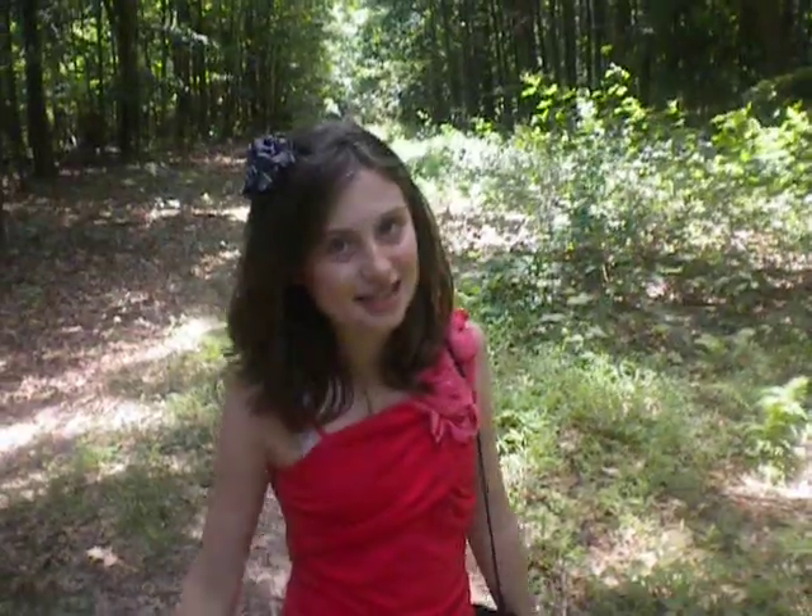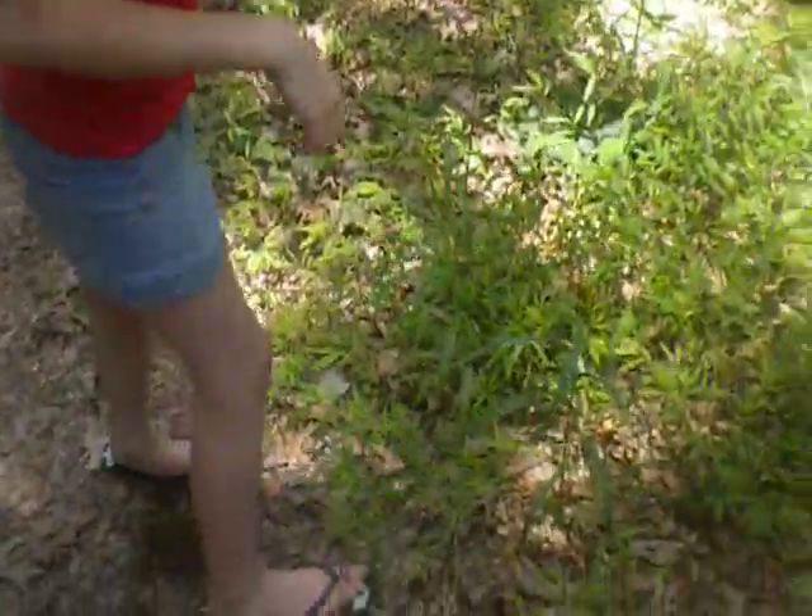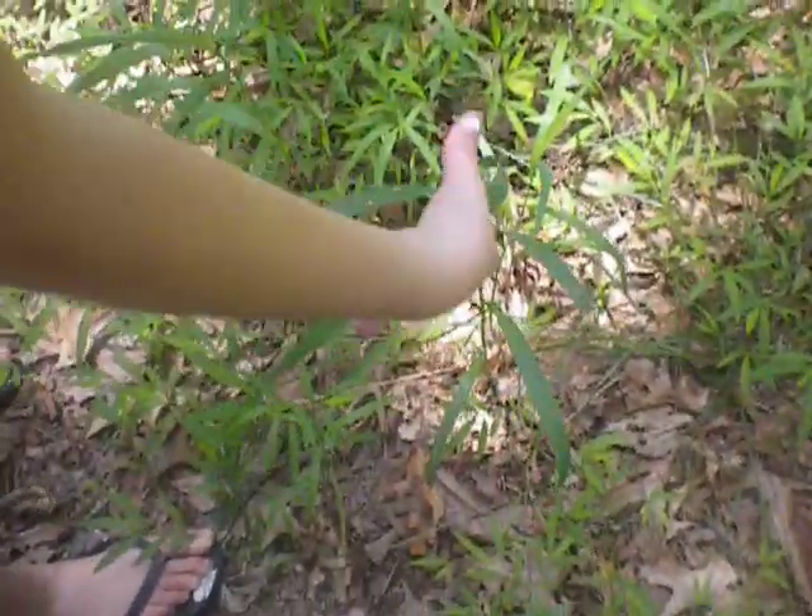Okay, well, first thing you have to do is find the perfect piece of grass. So... why? I'm looking for grass. There's one right here, Father. Oh my gosh. That's perfect.